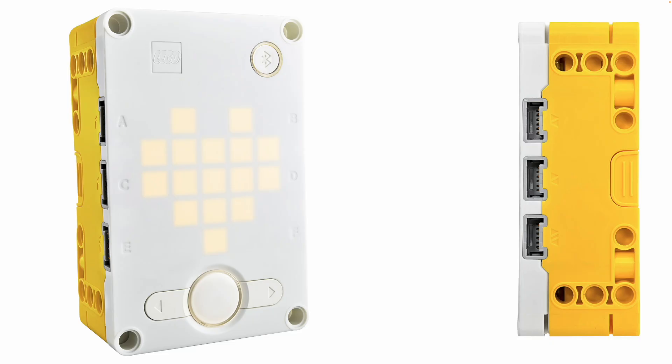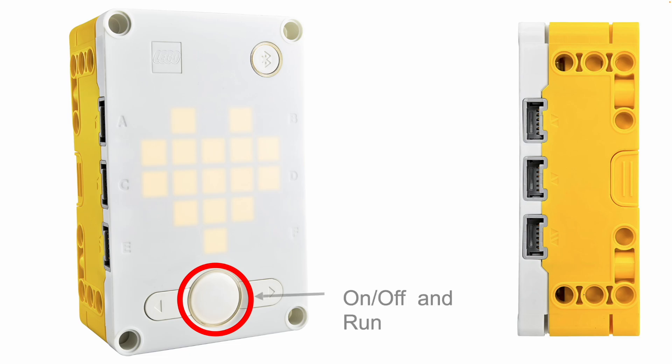My hub has got a power button on the front. That's the main button you need to press at the very start when you want to turn your hub on. Hold it in for about one second or less, then take your finger off and it will light up with the heart on the front. You can also use that same button to turn your robot off — hold it down to turn it off. And if your code is on the hub, you can press that button to run your code.